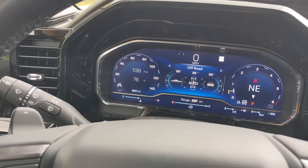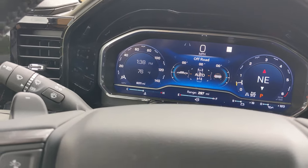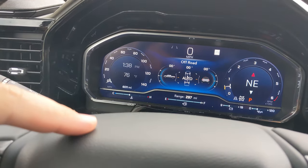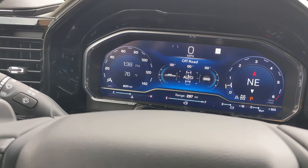Over on the left there is the traditional speedometer, and over on the right is the tach, as well as a compass in the center that works with the current settings. You got a bunch of gauges at the bottom: temperature, fuel gauge, the remaining range you have, battery gauge, and another temp gauge.